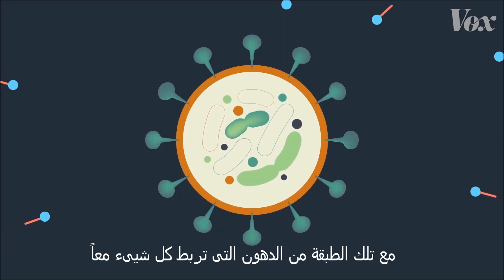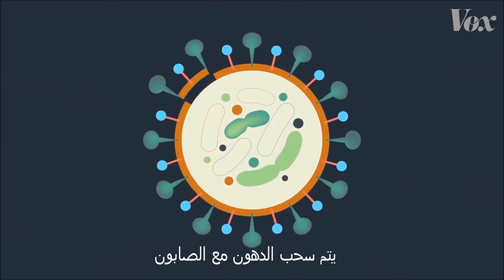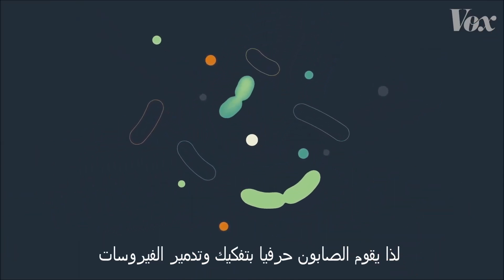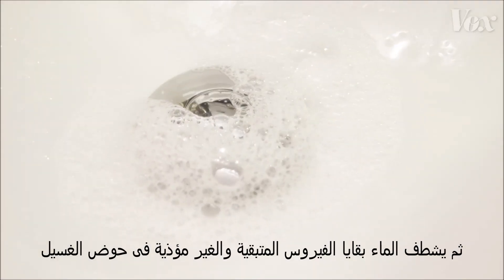Let's go back to our coronavirus molecule, with that layer of fat holding everything together. When it interacts with soap — bam — that fat gets pulled out by the soap. Soap literally pulls apart and demolishes these viruses. And then the water rinses the harmless, leftover shards of virus down the drain.